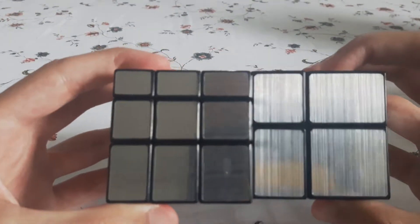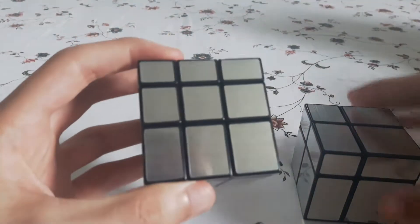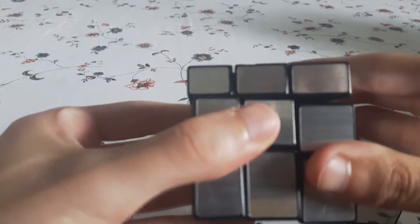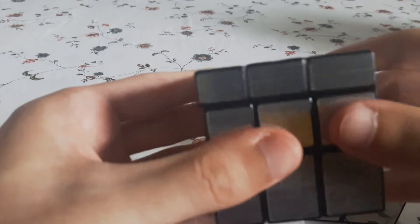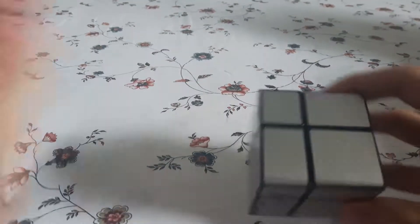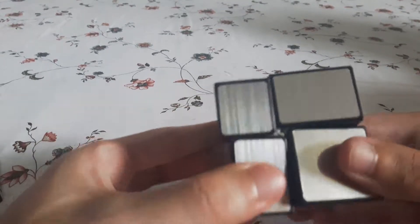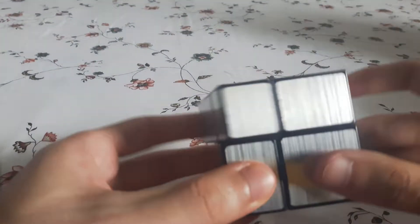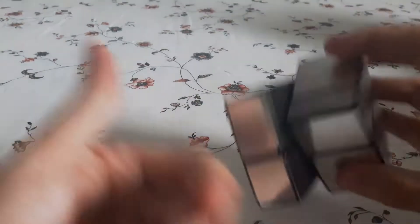As you might be able to see, this one has just perfect lines, so there's not really any corner cutting or reverse corner cutting. There's very little corner cutting and almost no reverse. This actually has a tiny Florian hole. Still no reverse corner cutting, but the actual corner cutting is decent.